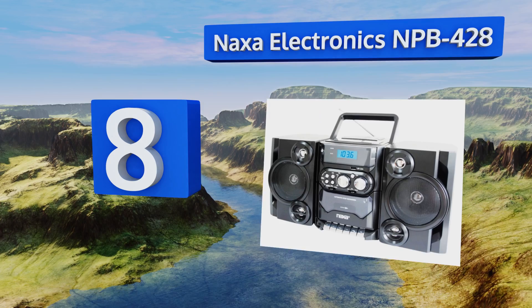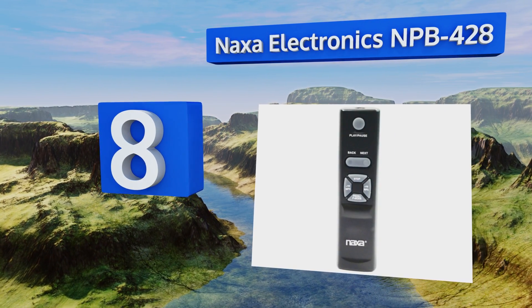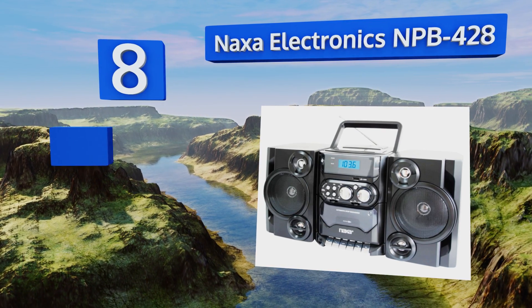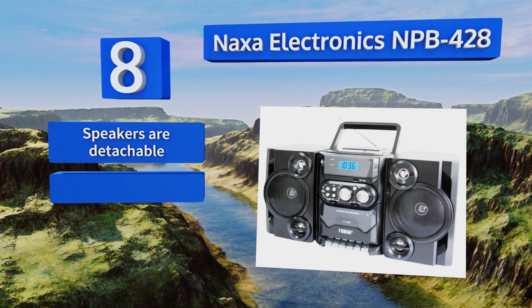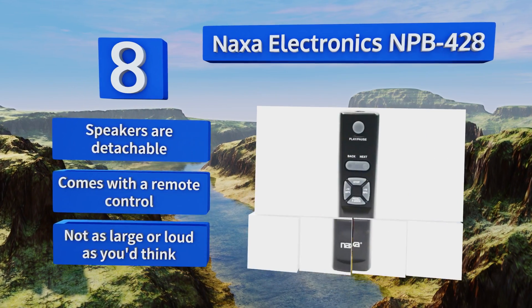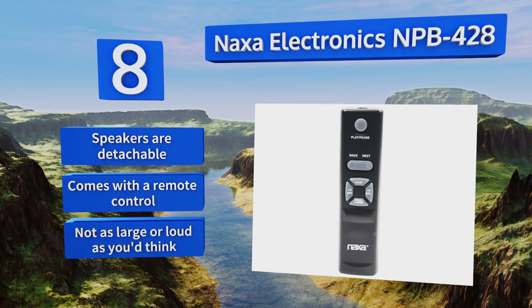Coming in at number eight, for those times when you just need to take your cassette collection to the streets, the Naxa Electronics NPB-428 has you covered. This old-school style machine has been updated with a USB port, so there's still hope if you decide to upgrade your library. The speakers are detachable and it comes with a remote control, however it's not as large or loud as you'd think.